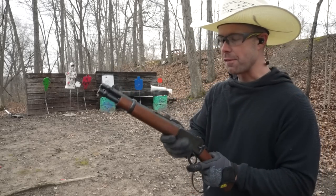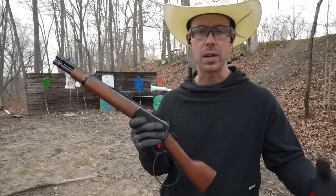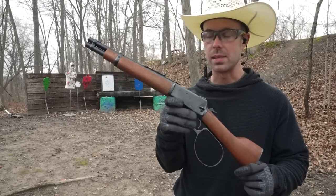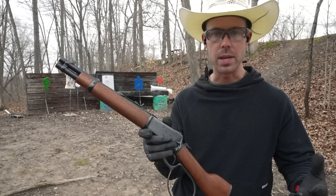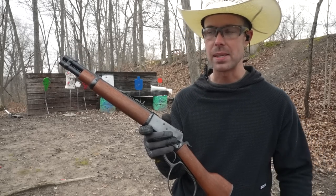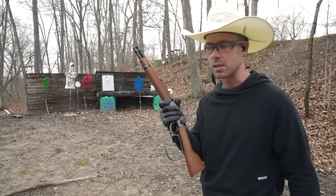Almost every time you see me flip a lever gun like that there's nothing in it. I don't want people to go flipping lever guns at home with loaded magazine tubes — that's obviously not safe and it's not like the movies. A lot of them won't even load properly if you flip it like that. It's best to pretend you're the Terminator or John Wayne with an empty gun and play it safe.